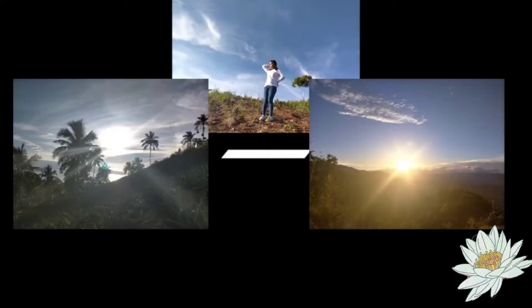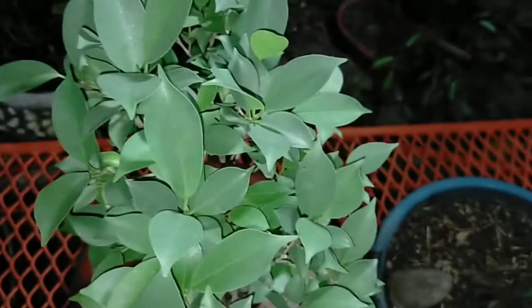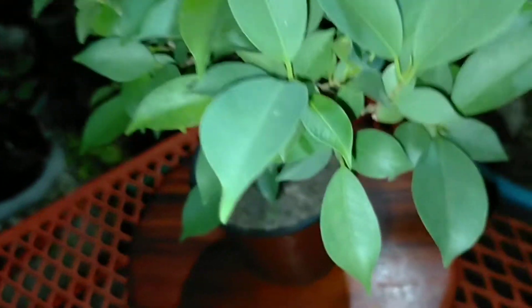Welcome again. We have Ficus Benjamina's Silver Leaves here.